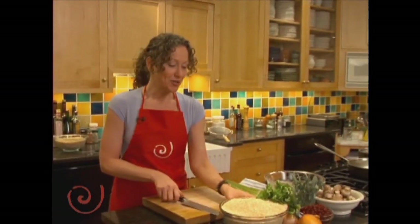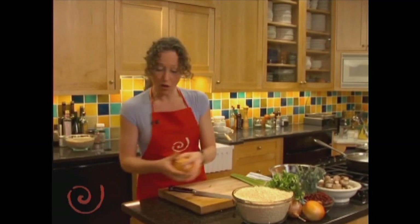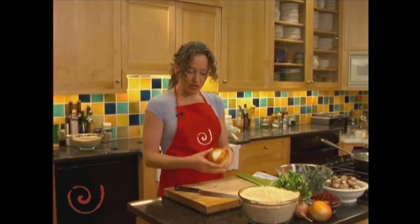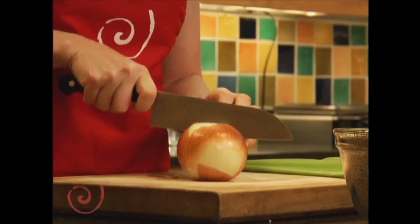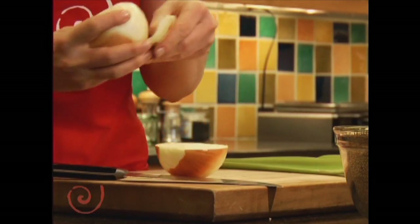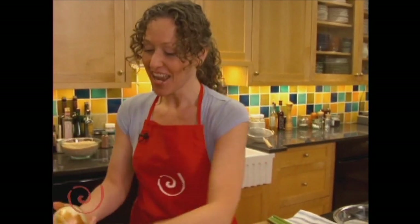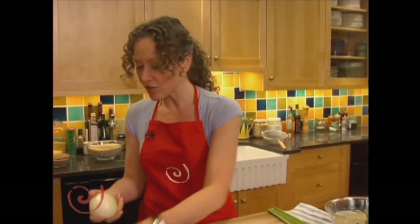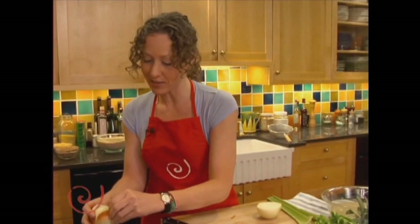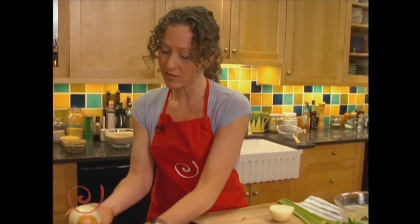We're gonna start this pilaf with some onions. Onions are rich in sulfur compounds and traditionally were used to help clear congestion and clean the blood. They belong to a whole family called the Allium family — which includes leeks, onions, garlic, shallots, chives, and scallions.